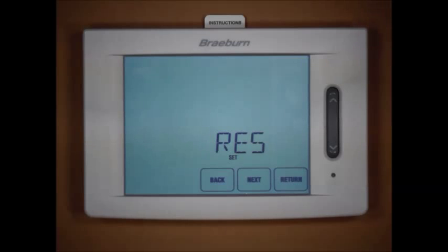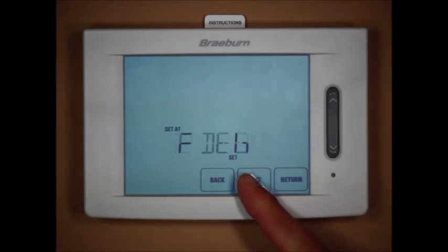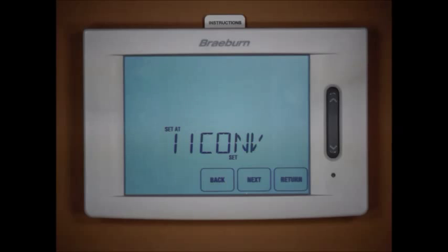We've done a separate video on the installer settings, so we're not going to go through every installer setting in this video — only the ones specific to a multi-stage heat pump and balance points. To scroll through the different installer settings I'm going to use the next button and search for the system type setting. Out of the box, the thermostat is configured for a one-heat, one-cool conventional system.